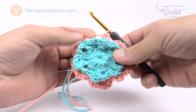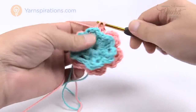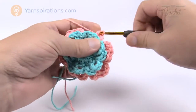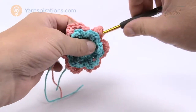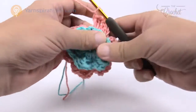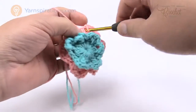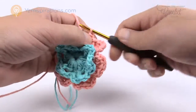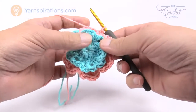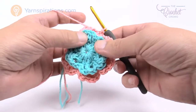Coming all the way around doing the last section — half double crochet, double, chain one, double and half. Chain one, then join with a slip stitch back to where you started. That concludes round three. We're keeping the same color and moving on to round four.